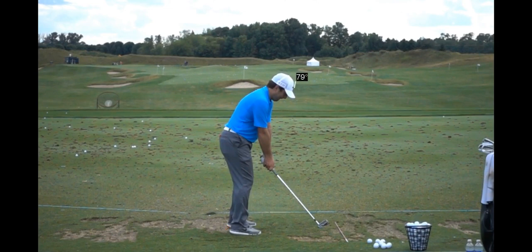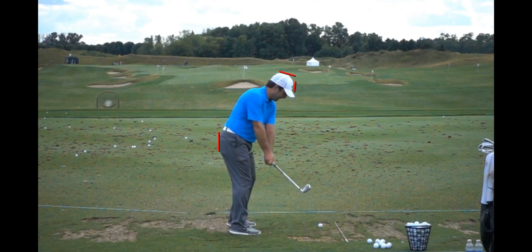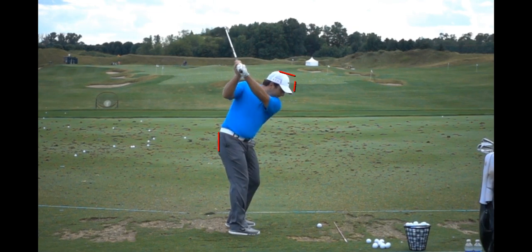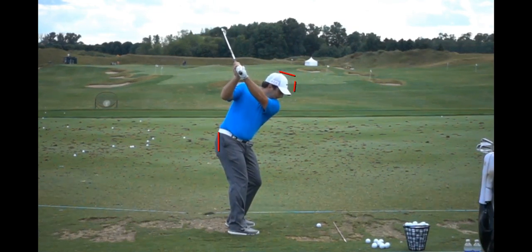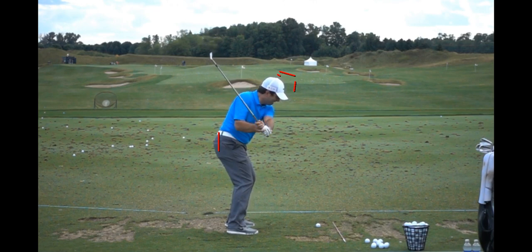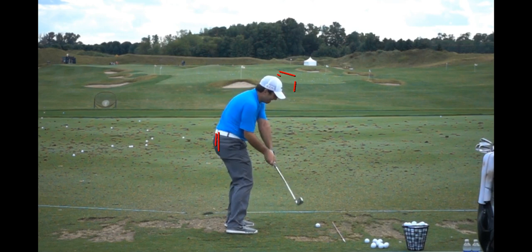Now I'm going to put a line here on the front of his head, the top of his hat, and one back here on his rear. As he winds up, you can see he's staying pretty steady. The head kind of pulls back off the ball a little, and like most players today they get down into the shot especially with shorter clubs. By pulling off the ball, it's definitely helping him stay back in this line so he can maintain pretty good posture as he unwinds from his core.